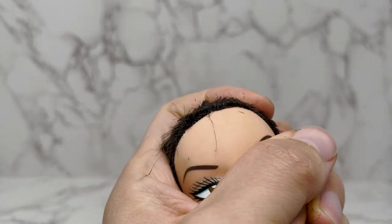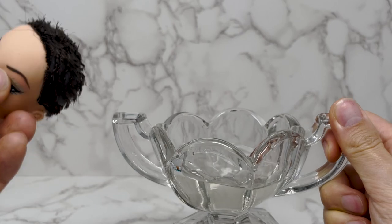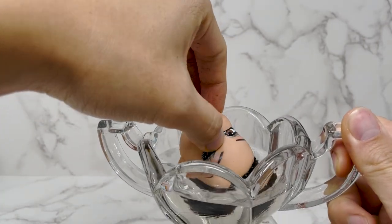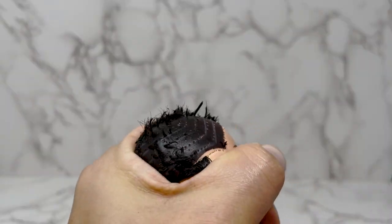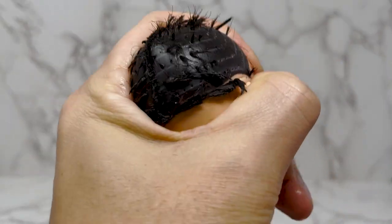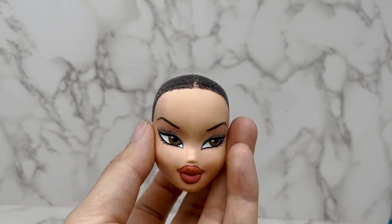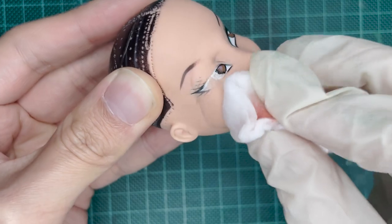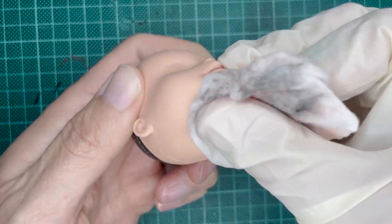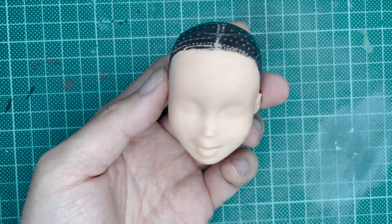I'm using a flat head screwdriver to take the hair out from the inside, but this doll head is really hard. I put the head back into boiling hot water to see if it helps — and surprisingly it doesn't make much difference because it's such a stiff head. But I get it all done. She looks good. Now I'm cleaning up her face using acetone to get rid of all the makeup, trying to avoid the roots.